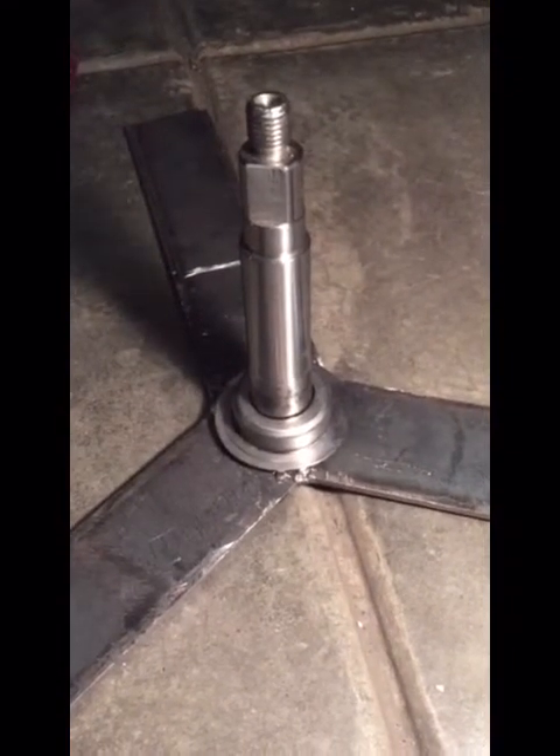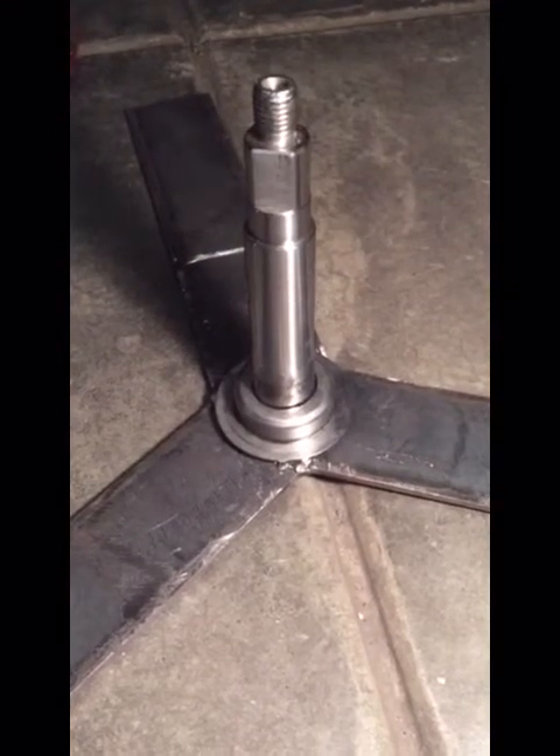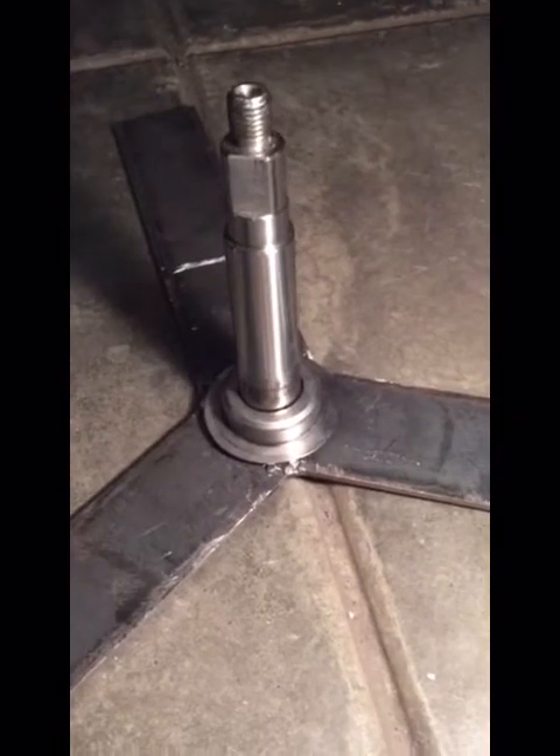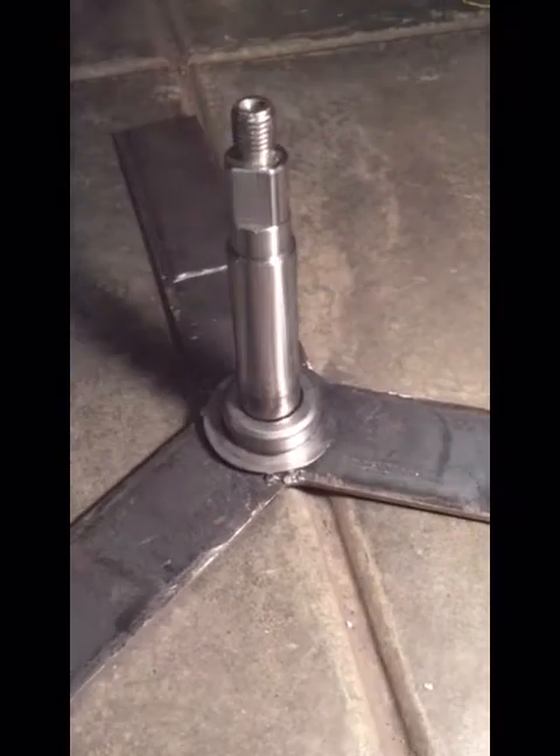If you're going to weld, I recommend getting one of those auto-darkening helmets. I've got one of these old cheap ones — it's dark from the get-go and it's really hard to see what's going on without some daylight. That always helps with welding.